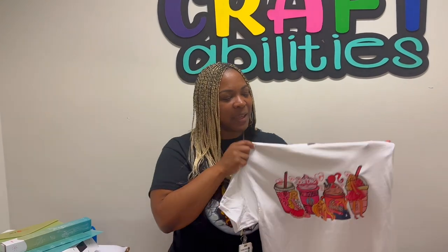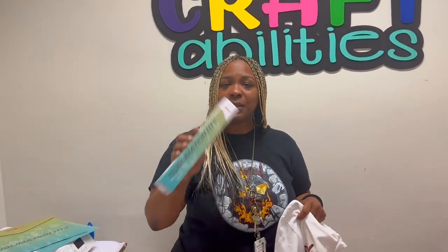Hey y'all, welcome to CraftAbilities. I'm Patrice and Terrell's in the background. What's up? Today we're going to be making this Barbie shirt and we're going to be using HTV Runt's clear HTV for sublimation to get this done, because we're going to be pressing this on a white shirt. So are y'all ready for another hack? Let's get it cracking.